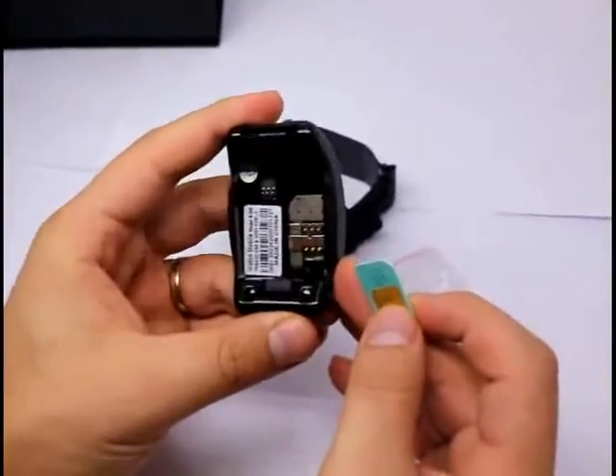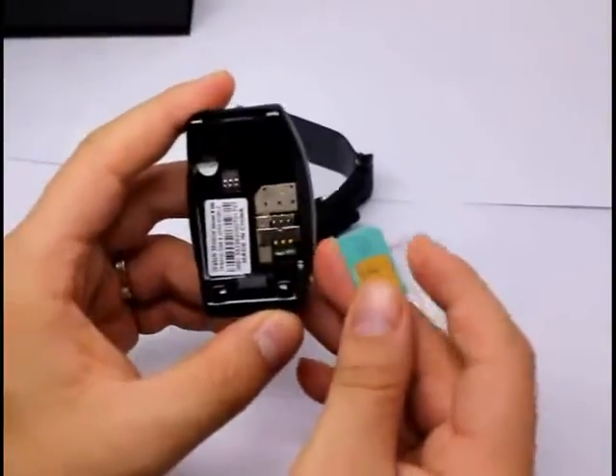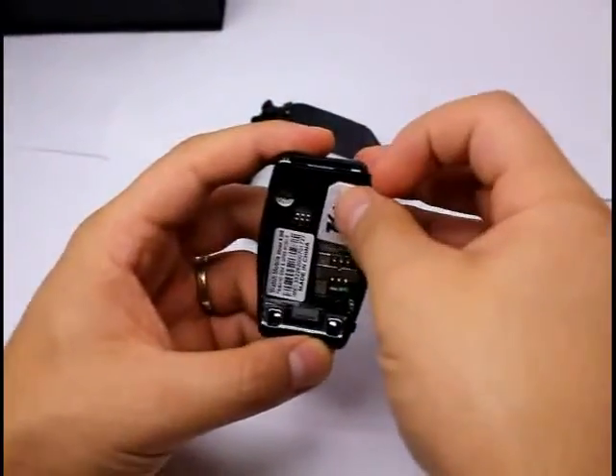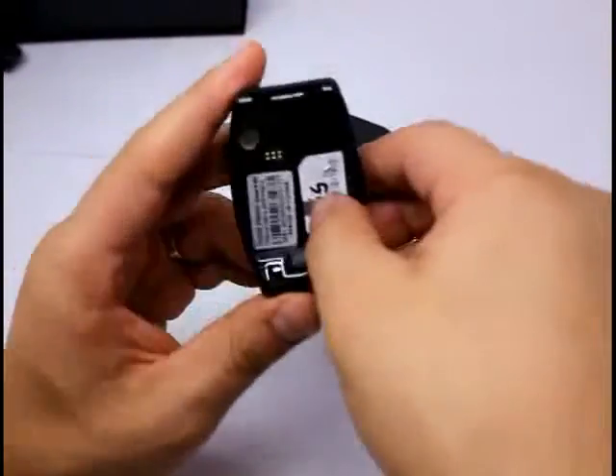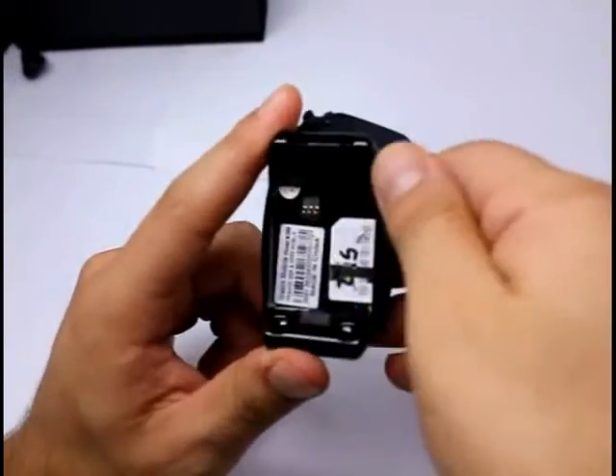The phone on the box said it comes with dual SIM, but I can only see one slot for the SIM card. So I guess it's just a single SIM card — it's not a dual SIM.